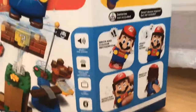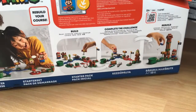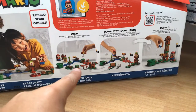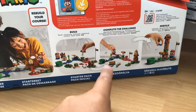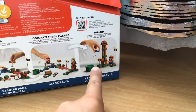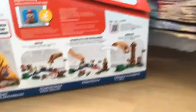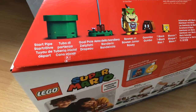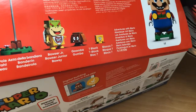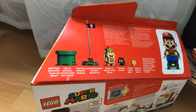Turning the box, you can see two kids playing with it. On this side you can build whatever you want, and this part is written in Hungarian — I know how to speak it. On the top of the box there's a start pipe, a goal pole, Bowser Jr., a Goomba, a coin block, and Mario is included.